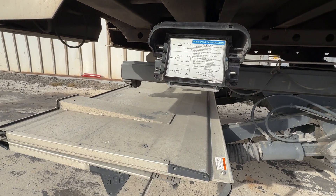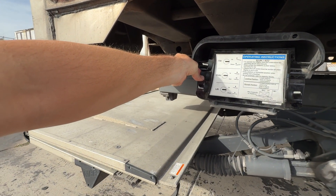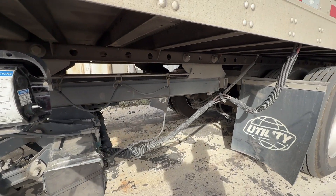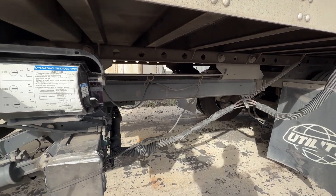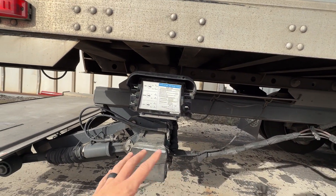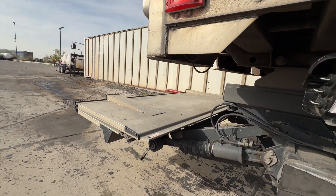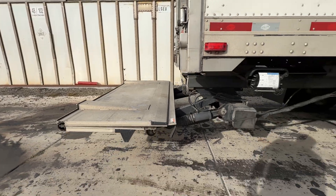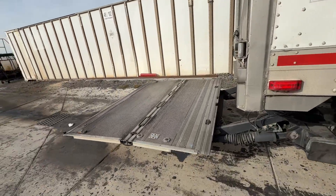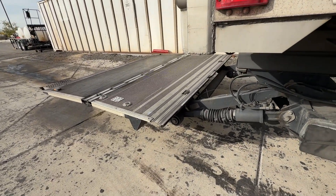Now I'm going to slide it all the way out and take it all the way up to make sure everything's working. As I'm doing this, watch the cables to make sure nothing is getting snagged or caught. One time we had a guy with a cable wrapped around here — he didn't know it, and it pulled his battery cables out, so of course it wouldn't work after that. We've got it all the way out, so I'm going to open this up.